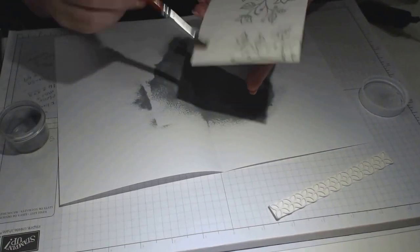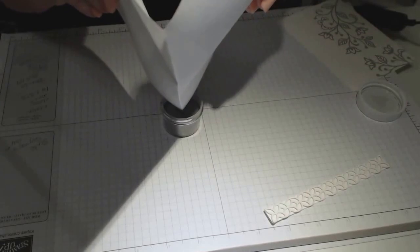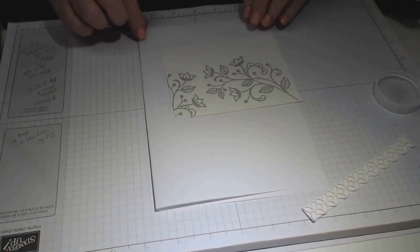It doesn't take long to do this card — you just need to do a little bit of preparation. I think it's the style of the card that's most important; the rest of it you'll find your way with. It's not hard, and it is so much fun especially when it works.